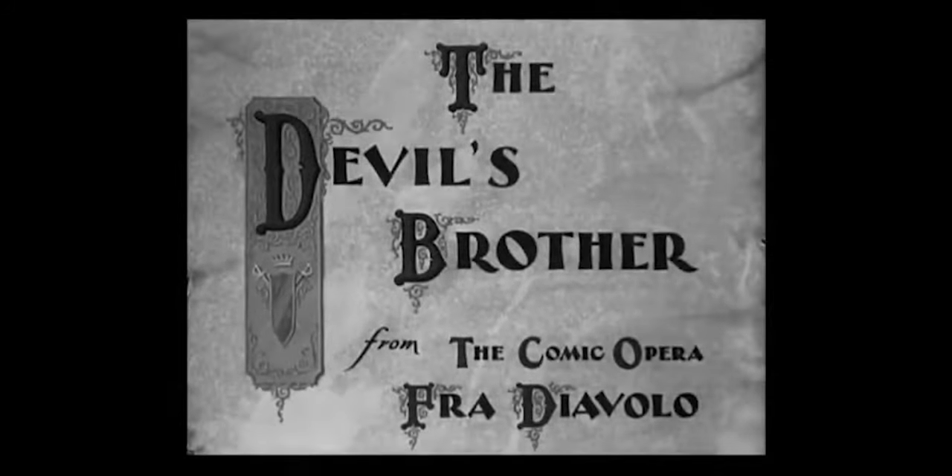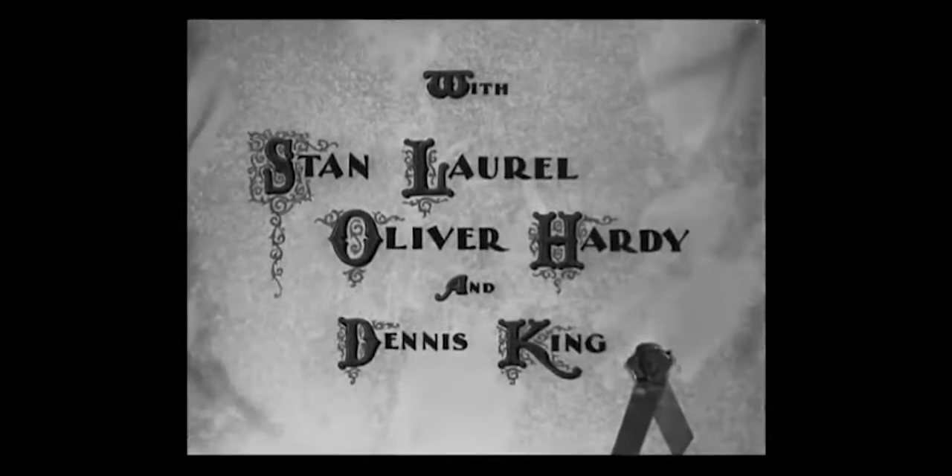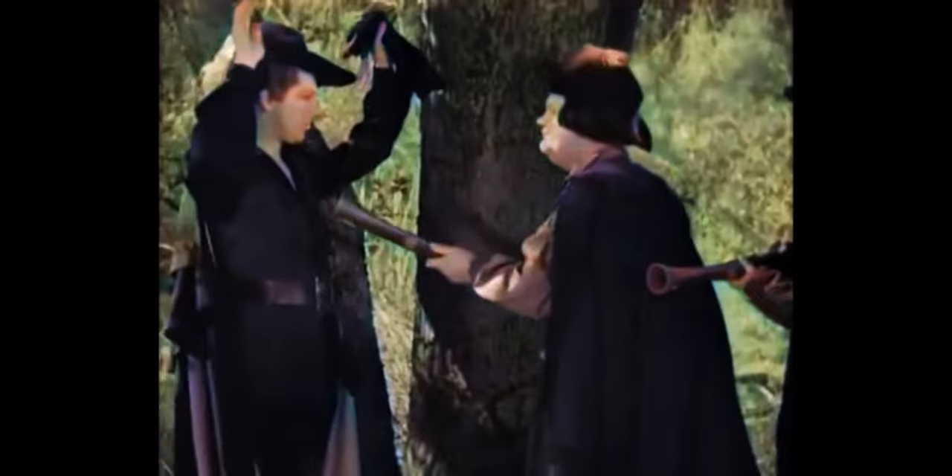The film adaptation of Fra Diavolo starred the comedy duo Laurel and Hardy and was released 100 years later in 1933.